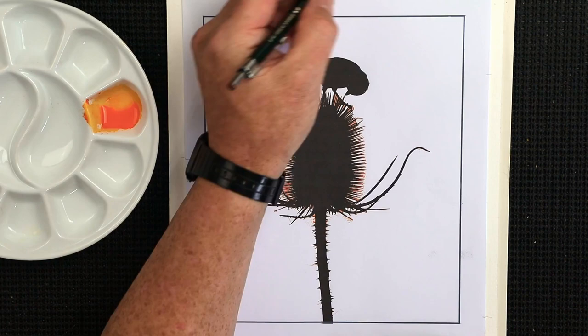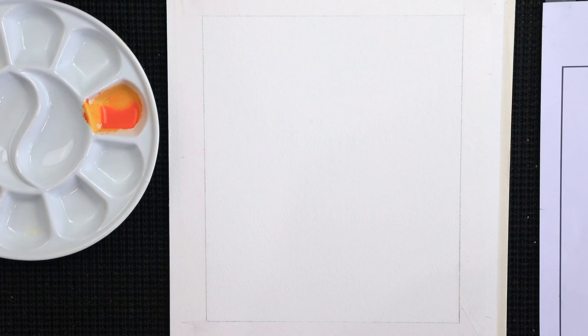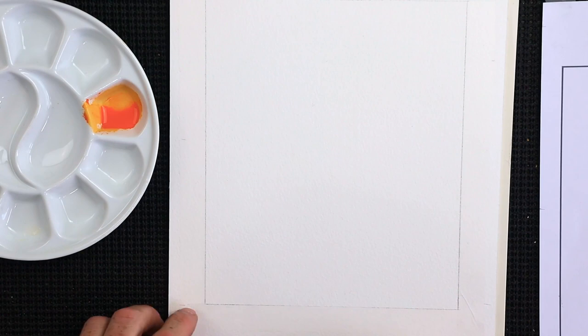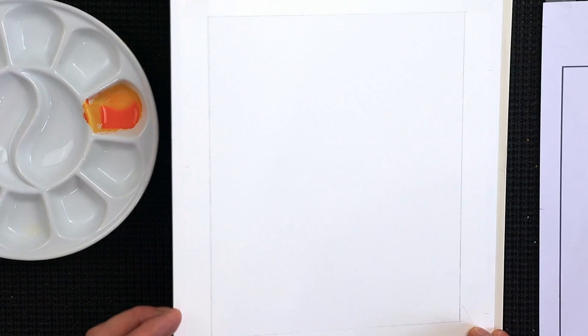Once you've got the line drawn out, get some masking tape and put it all the way around the outside edge of that line. Make sure the corners are rubbed down to stop any water or paint seeping through. The tape I'm using today is nearly transparent — you can just about see it shining on the paper — and it works really well.